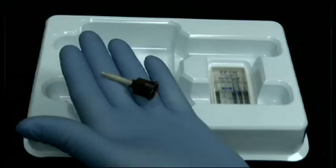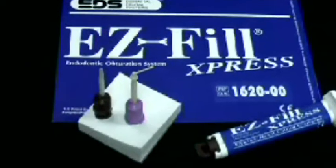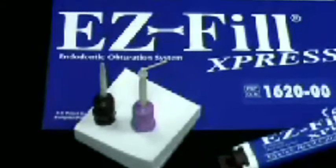Now, this is what the mixing tip that comes in the kit looks like, and I'm going to recommend that you get a different tip. In next week's Root Tip of the Week, I'm going to show you exactly where you can obtain that tip. But in the meantime, here's what it looks like. Here's the mixing tip that comes with EasyFill on the left, and the one with the purple base is the one I'm going to recommend that you get.